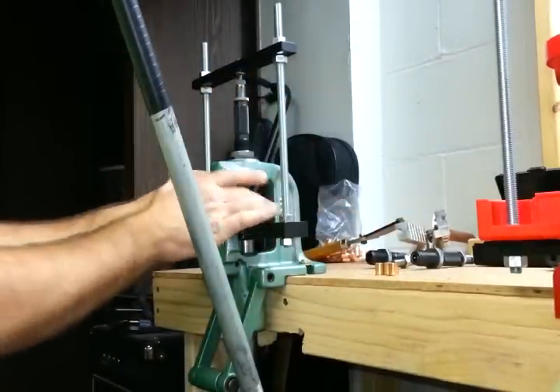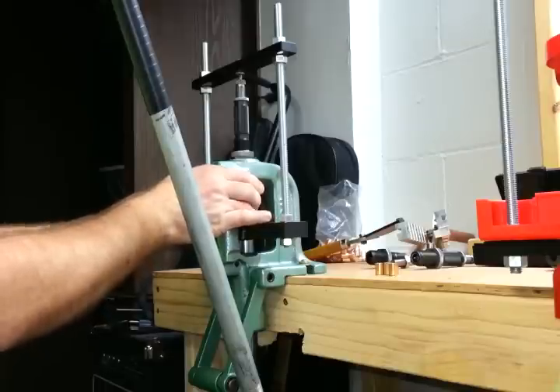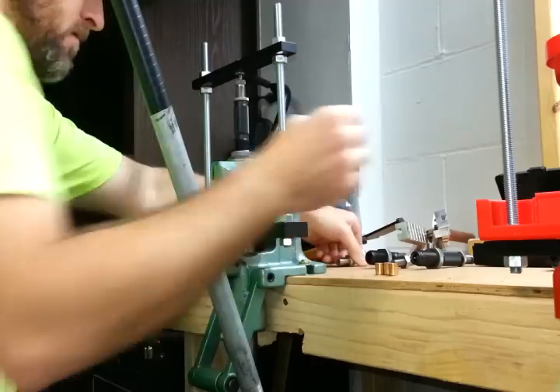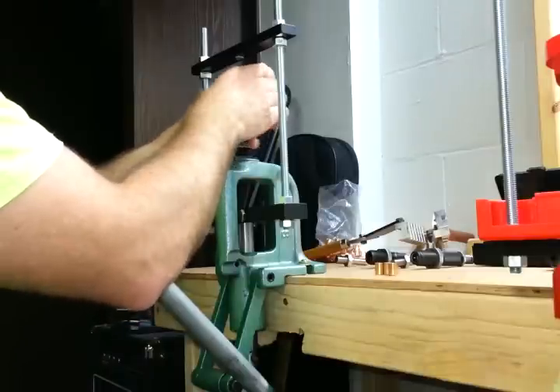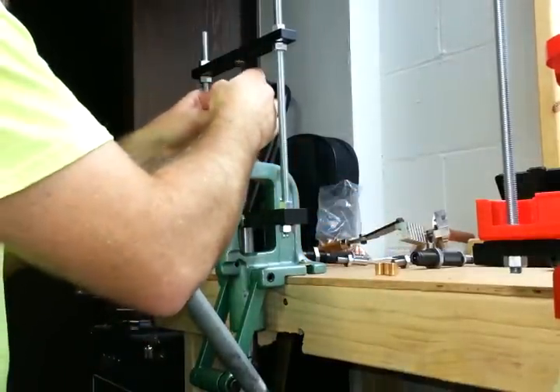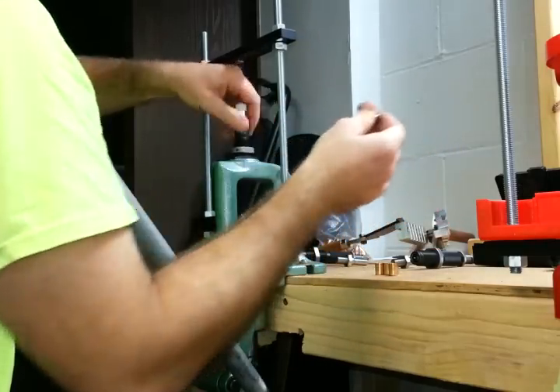Now the next step is optional — the notching die, if you want to put the XTP-type notches on your hollow points. Since I've got four bullets we're going to make here, I'll notch two of them and leave two of them unnotched so you can see the difference.